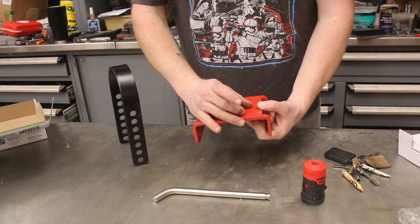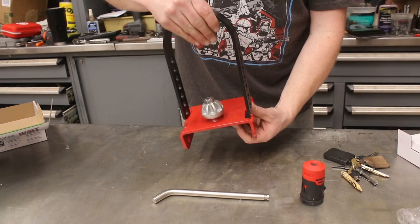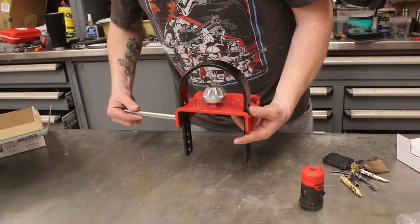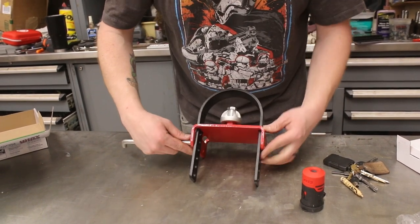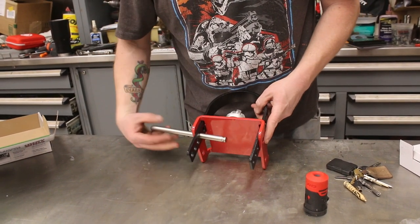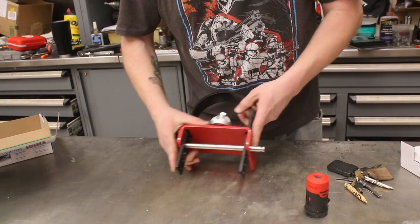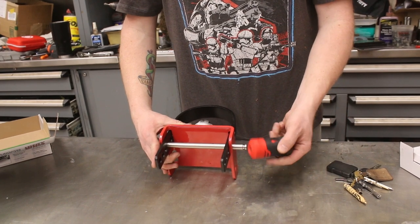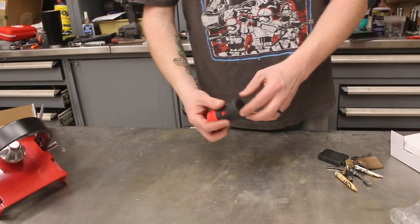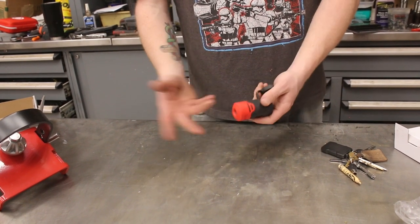The way this works is it goes up from underneath and slides into your hitch. Then the big hoop slides over, locking on top, and then the linchpin comes in — just depending on the size of your hitch. Then you put your locking mechanism on it.